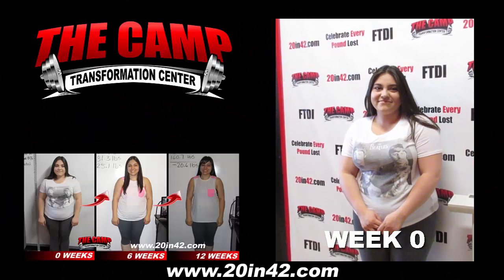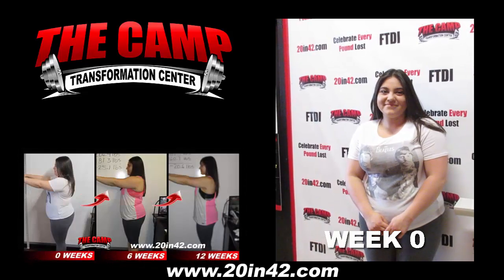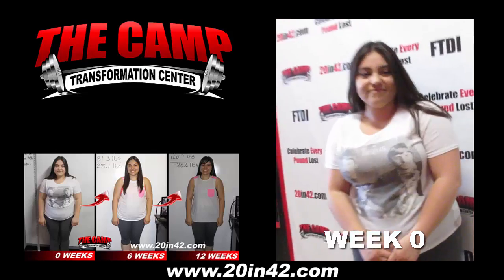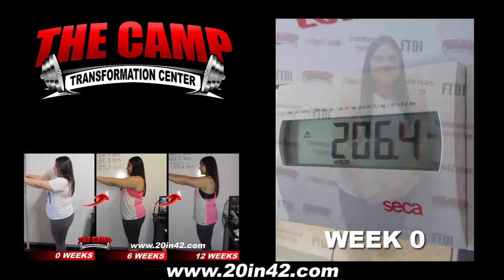We're here at Camp Transformation with Stephanie Gutierrez starting her first six-week challenge. Let's see where you're starting. 206.4. We'll see in six weeks.